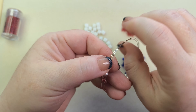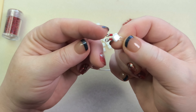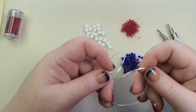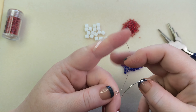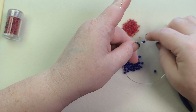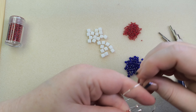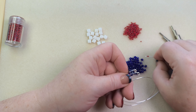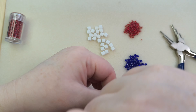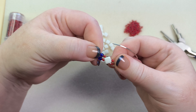Then I'm going to do two seed beads, one fire polish bead, and two seed beads on each of the wire ends. So I pick up two 11/0s, one fire polish bead, and two 11/0s on one wire, scoot them down, then do the same — two 11/0s, one fire polish bead, and two 11/0s — on the other wire and scoot that down too. Then I put on another silky bead.